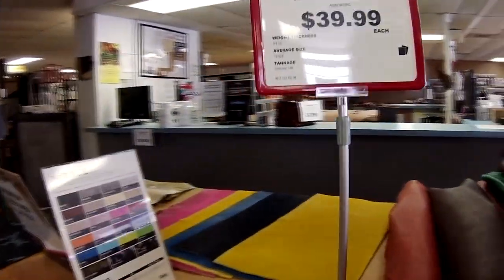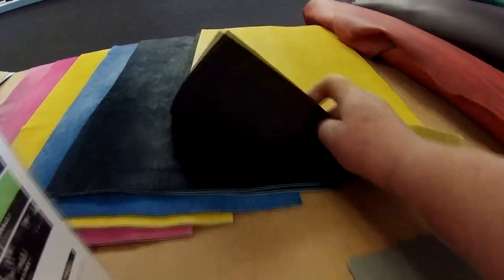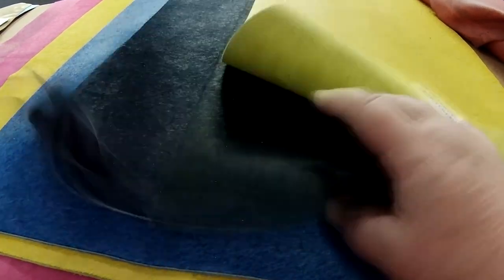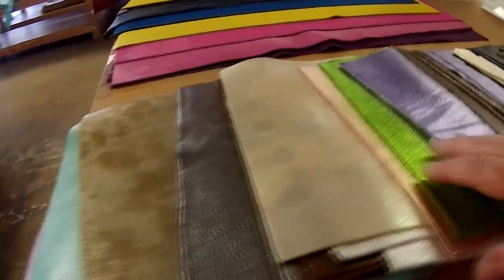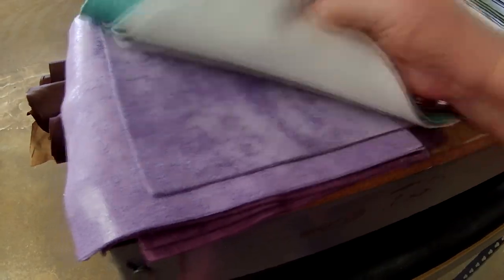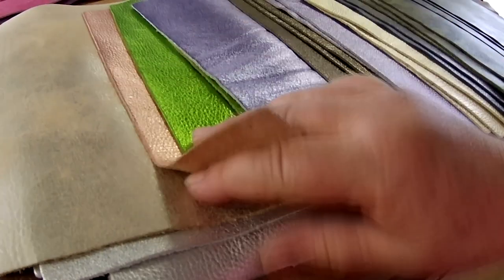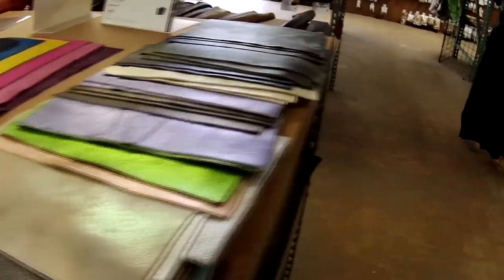Trying to finish up on this side: there's suede but you can see how thick it is — way too thick for us. More down there, same story — too thick, but pretty colors. The browns were really nice and that gold — I wonder what I could make with that. More furniture-weight skins. There are cut suede and cut leather — just small pieces in case you want to do a small project. There's more pretty leather, and this is all printed. The pattern on most of it was too large for us.